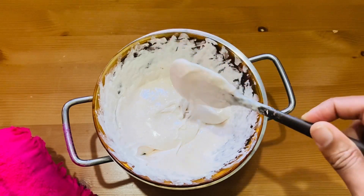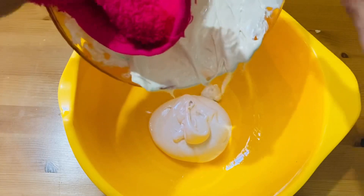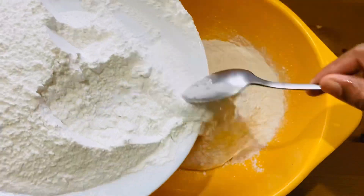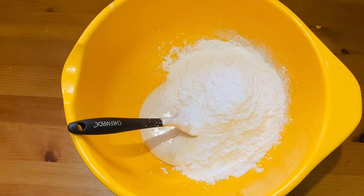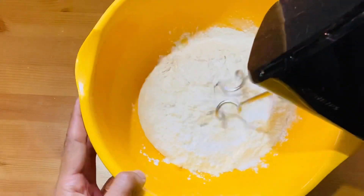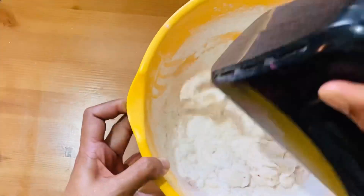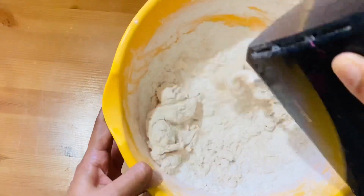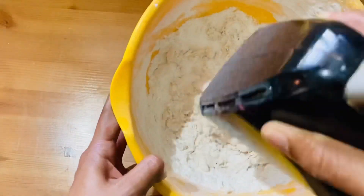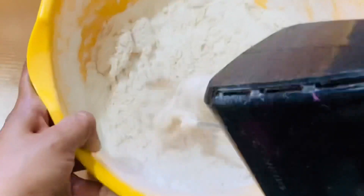The marshmallow is very greasy because it is very sticky. This is why we are being careful — the marshmallow is very sticky. Now we have a mix in the marshmallow.